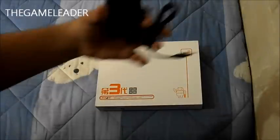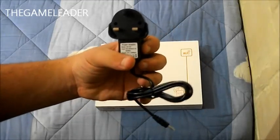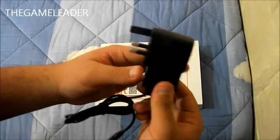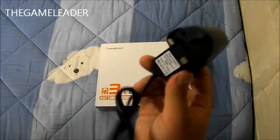So the first thing you notice — I have a 3-pin block over here. The seller checks where you live, the country where you live, and sends you a charger for that typical country. For Malta, it's a 3-pin block, that's why I have this one.